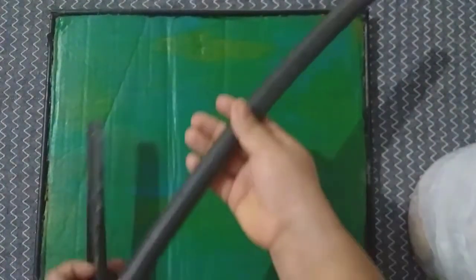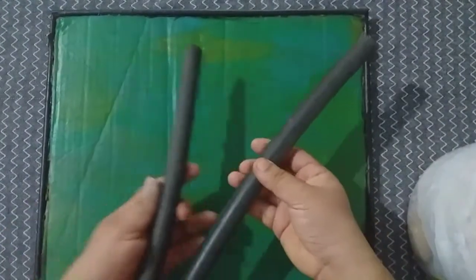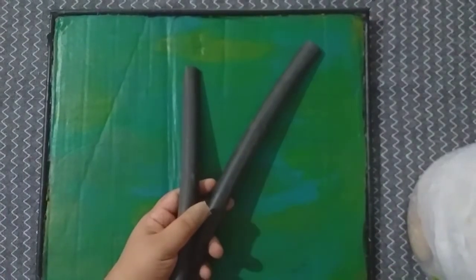We can use the newspaper tube in the frame. Now, we are going to add the main item. This is the pipe. I am going to cut this piece and we are going to paint this piece.